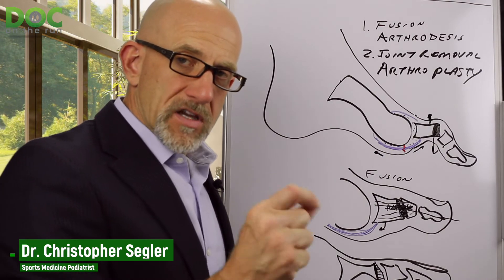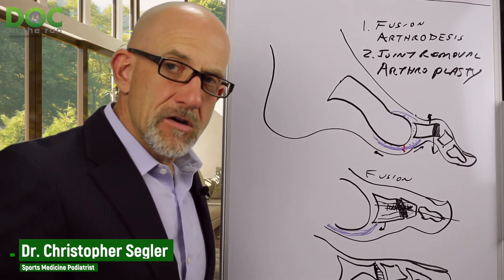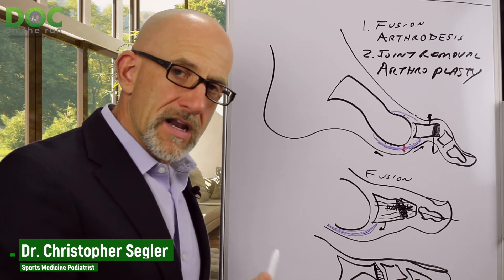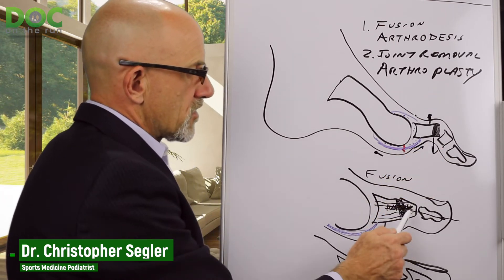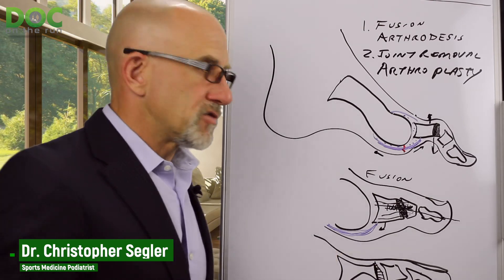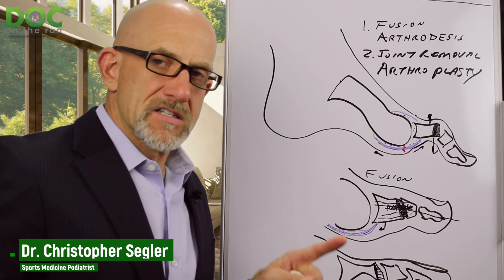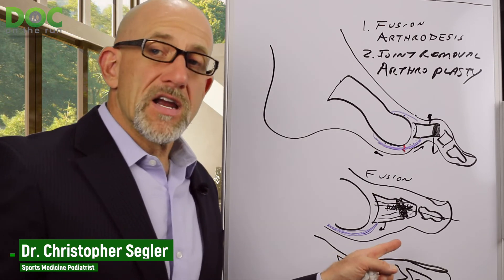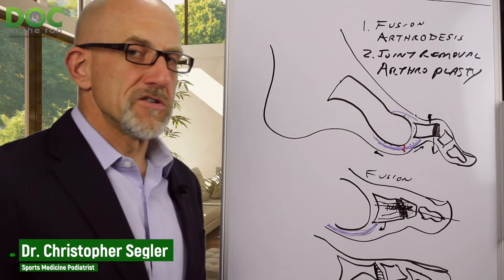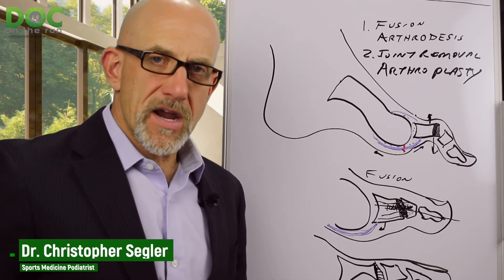Sometimes the surgeon will tighten up the ligaments at the top, or do a tendon transfer. These are the two options. Many patients say their doctor said they need a joint surgery and they think it's a joint replacement where the toe connects to the foot — that's not the case. It's always one of these two: arthroplasty, which removes the joint and keeps it flexible, or fusion, which makes it stiffer. The advantage of arthroplasty is it feels more natural, but there's a risk it can go back into a hammer toe. With fusion the toe is straight — sometimes a little too straight — but you'll never get a hammer toe again, and it reduces stress and strain more predictably.